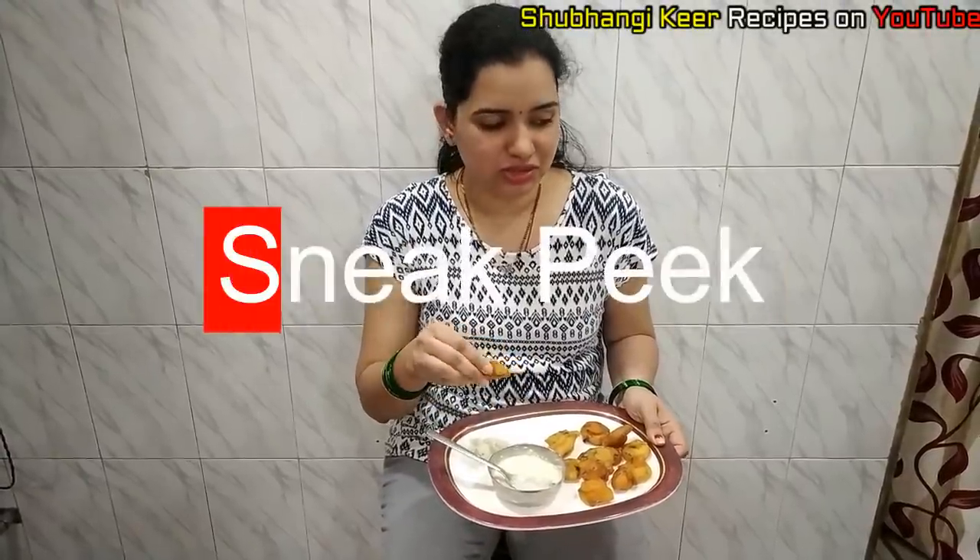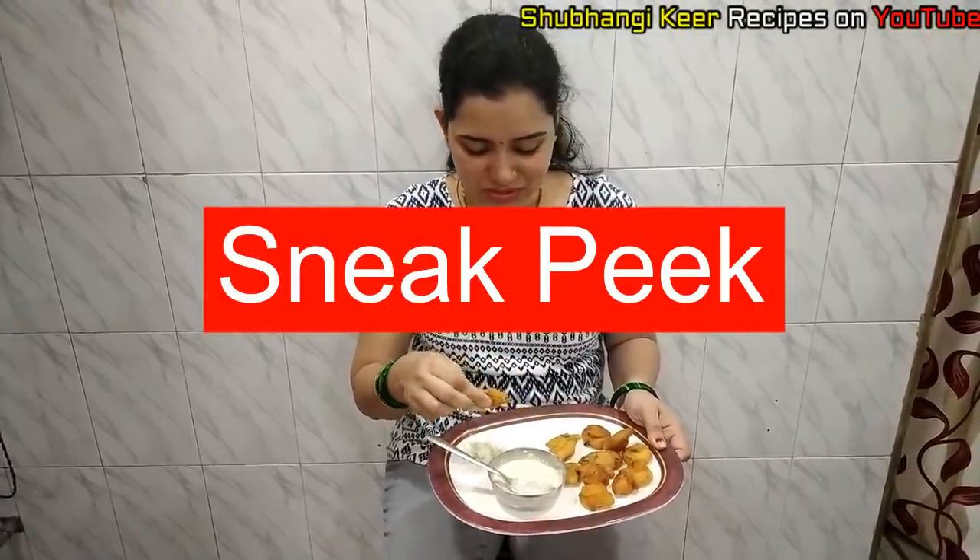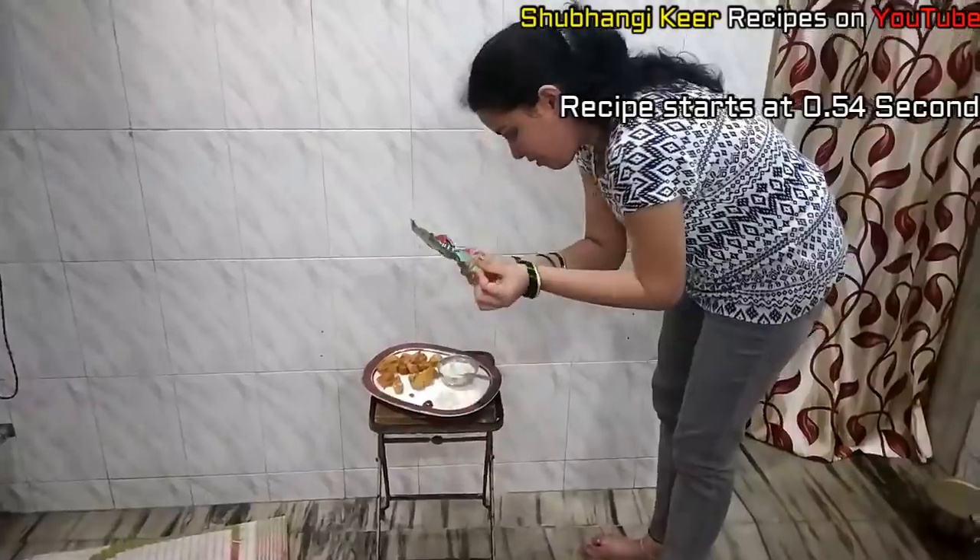We have tomato sauce and we have to make it. This sauce is what we need to do. If you have your friends, you can make it. They say you don't want to make it, but you can make it. We have to make it.